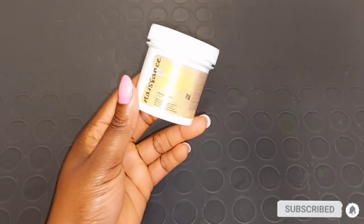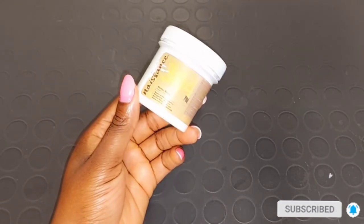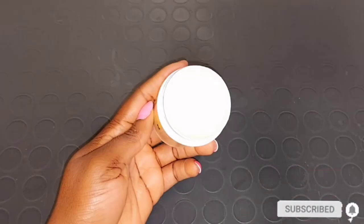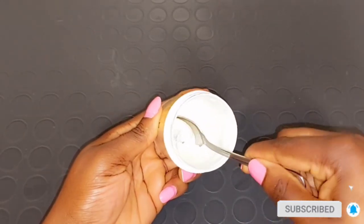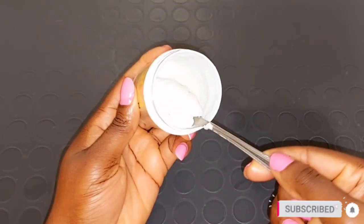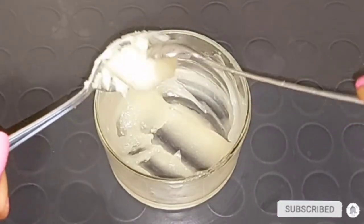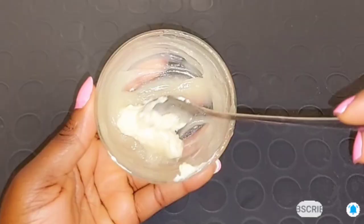Our next ingredient is going to be mango butter. If you have shea butter, you can use it in place of the mango butter. Mango butter helps to minimize the appearance of stretch marks, promote cell regeneration, reduce the appearance of scars, nourish the skin, reduce fine lines, and tighten the skin. I'm going to be taking half a tablespoon of mango butter and adding it into the Vicks VapoRub and Jamaican black castor oil mixture.